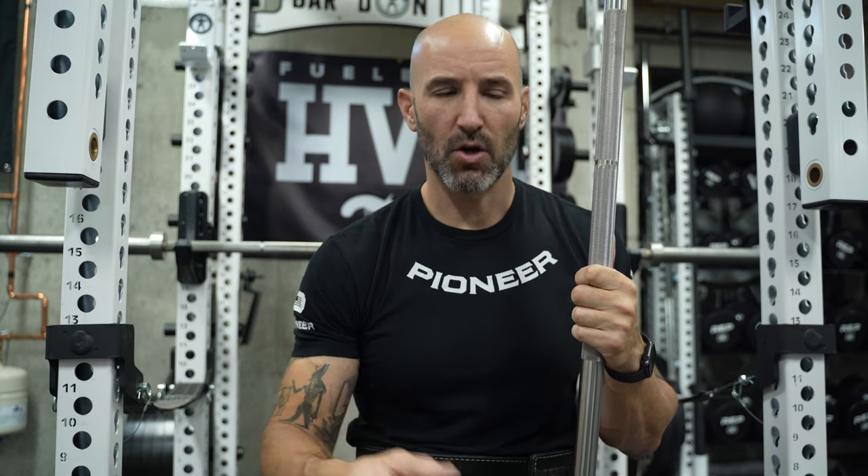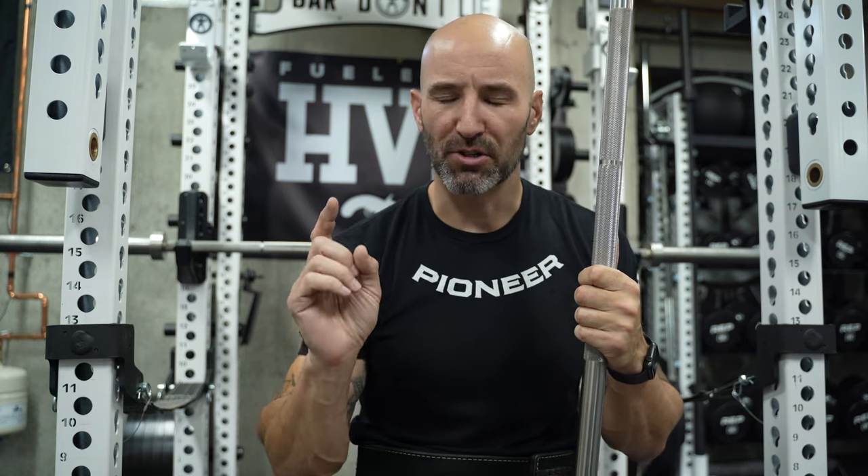As a reminder, the knurling we were really after is something aggressive — cut deep into the shaft, yet grippy. Not mountains, but more volcanoes. And although a lot of people say you should just go as sharp as possible, literally murder people with this barbell, that's not something I would use as a daily driver.